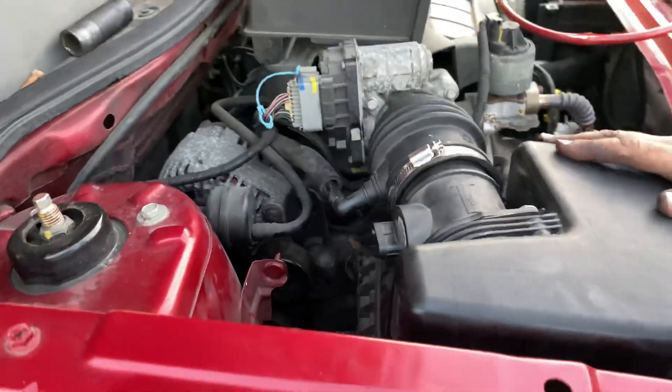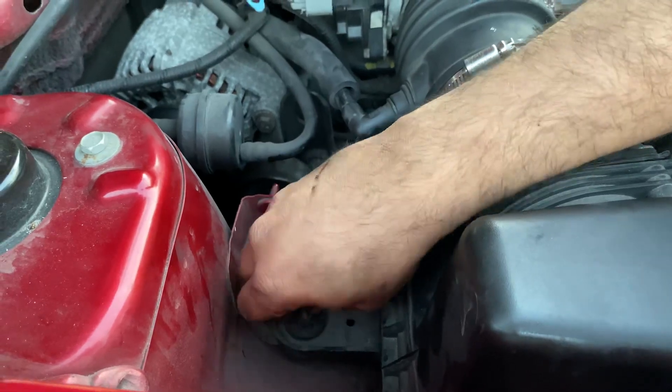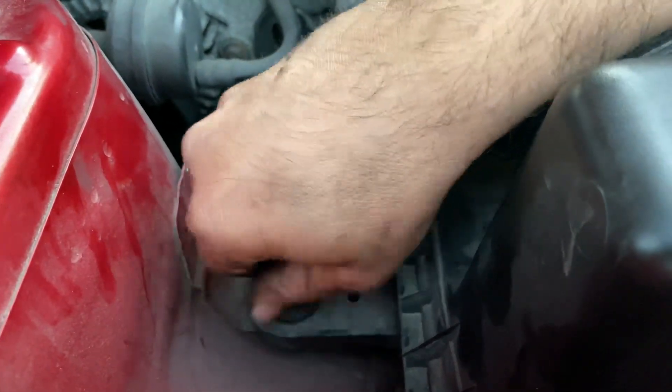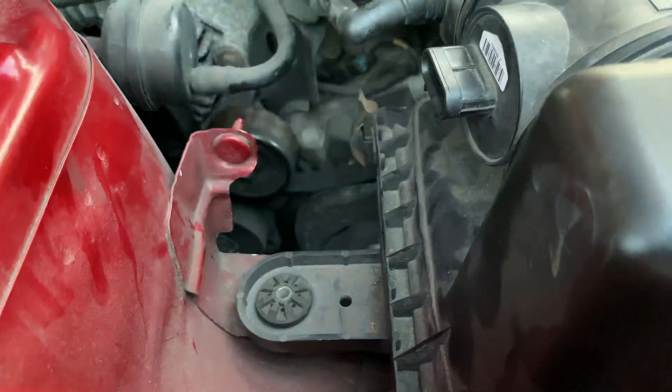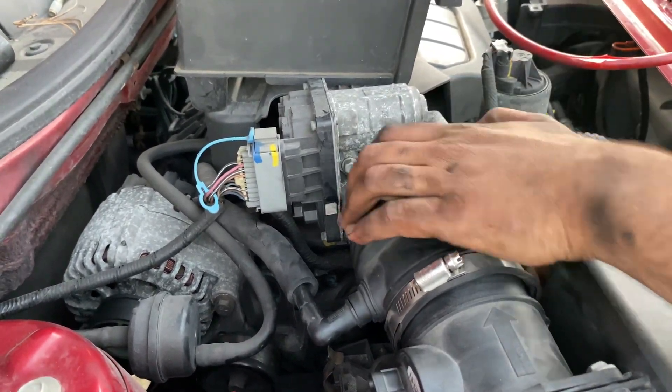Coming back up here — first things first, there's a bolt right here. We've got to remove the air box, so there's a bolt here. Loosen that up — it's a 10 millimeter and it's very, very long. Now loosen up these hose clamps right here.